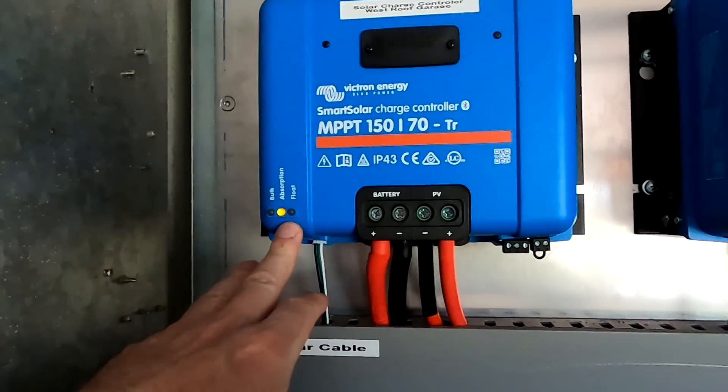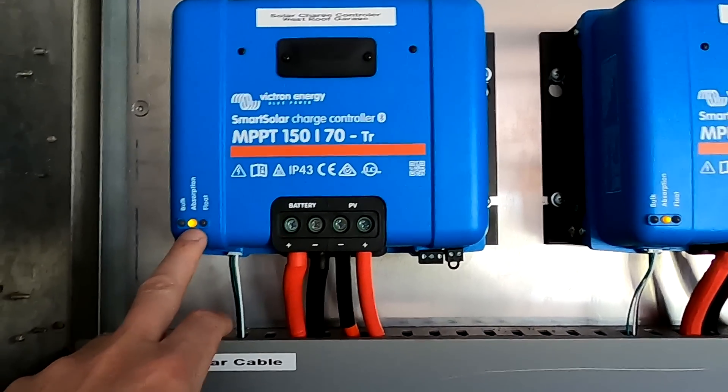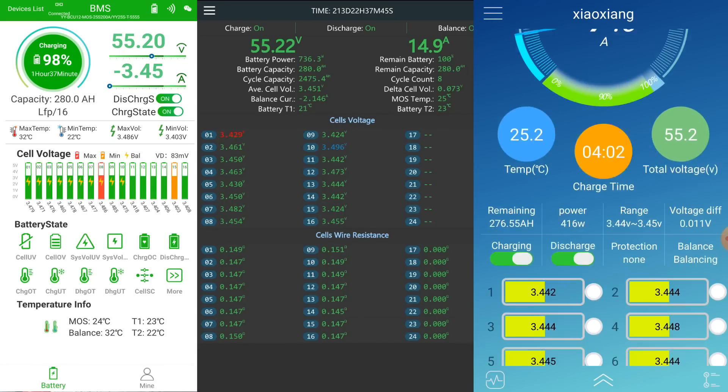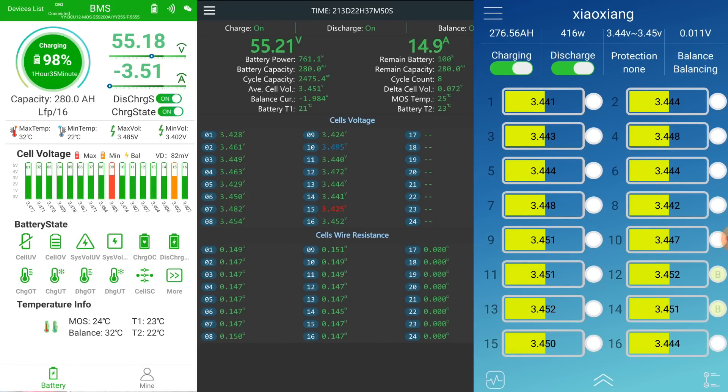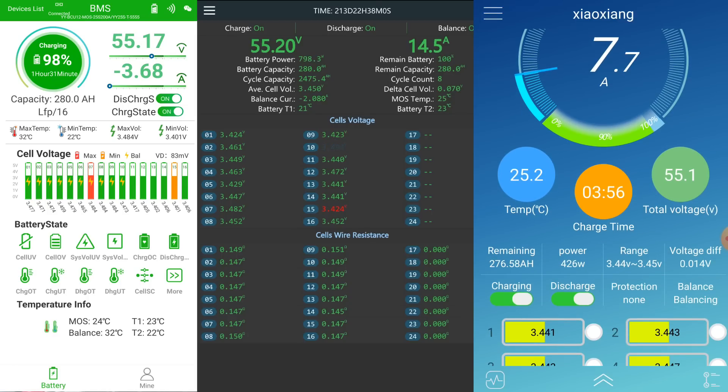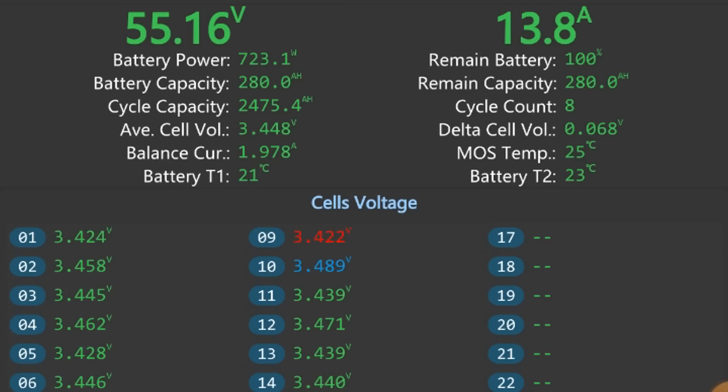Just missed it by a split second — they have now switched to absorption mode. Maximum voltage reached, and the current is now tapering off. The Haltec has started balancing two cells. Current is going down and eventually the batteries will stop taking power from the solar charge controllers. Cell number 10 in the middle shelf is already down to 3.489 volts — 10 millivolts lower than before — so the active balancer is working very well.